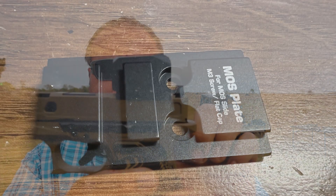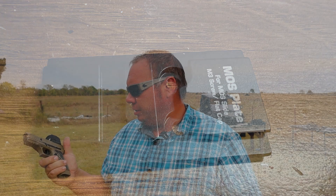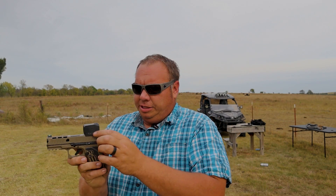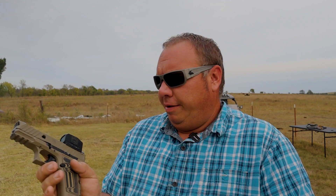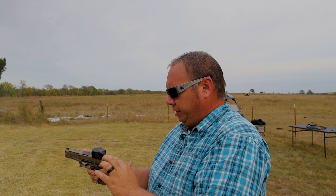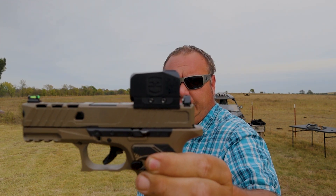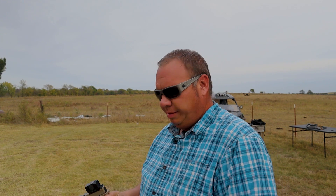I'll insert a picture of that on there. This is the RMR plate — they also ship it with an MOS plate so it'll fit right on your MOS Glocks, and then it just clamps on with these two screws on that plate after you mount the plate. It does sit up a little high, but like I said, with the next height up sights it will co-witness. These are just a little bit short — you can almost see them through the window.